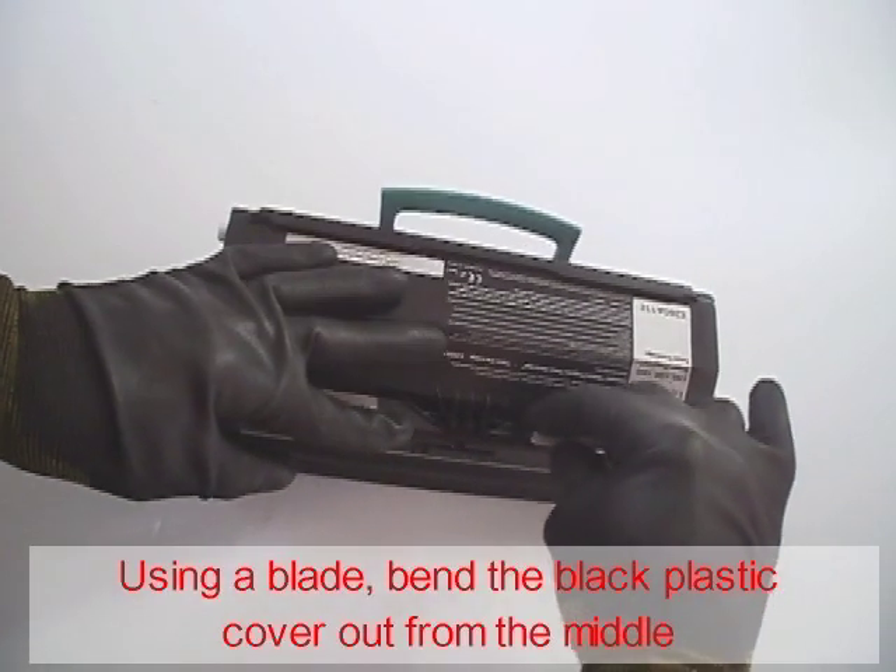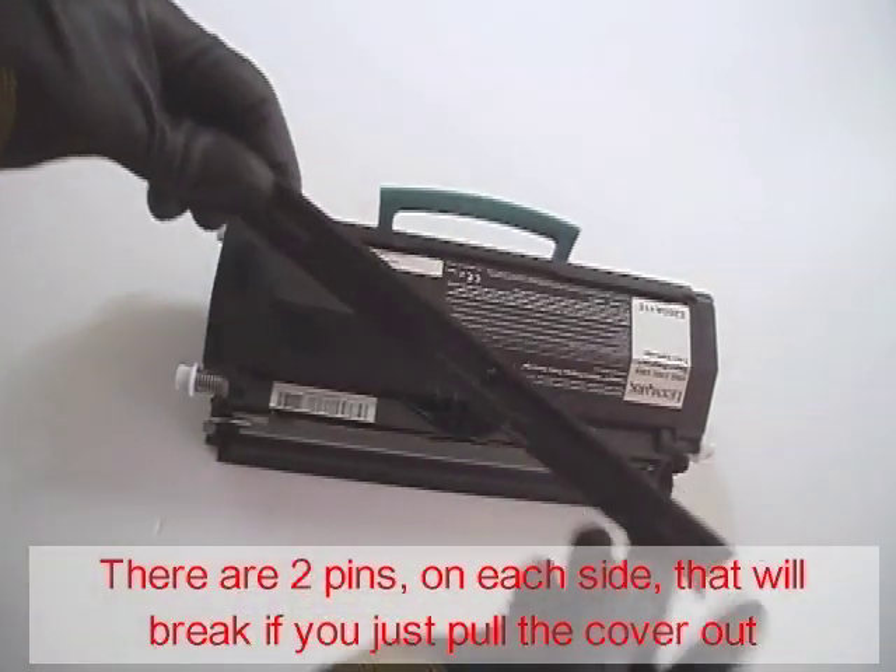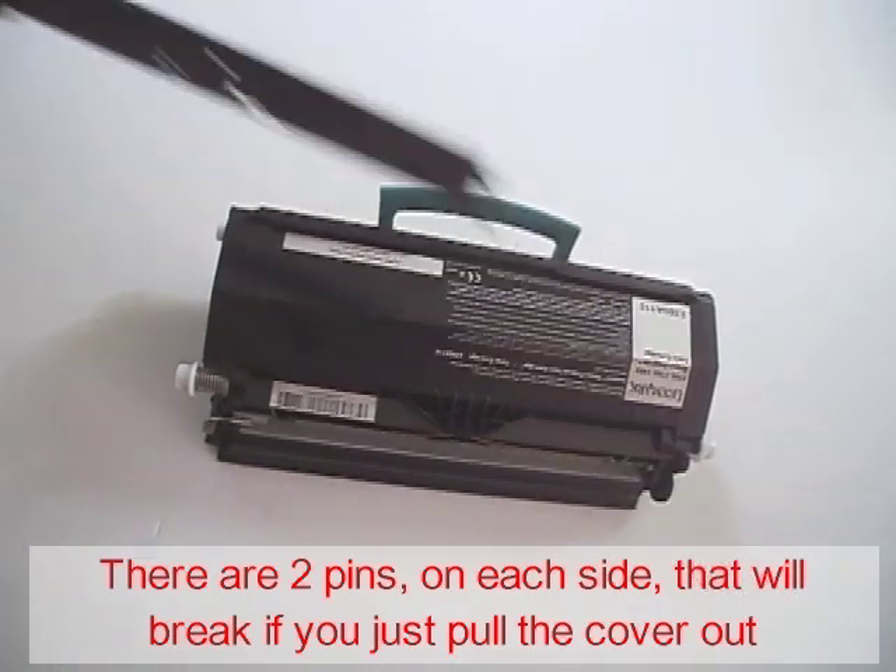Using a blade, bend the black plastic cover out from the middle. Pay attention — there are two pins on each side that will break if you just pull the cover off.